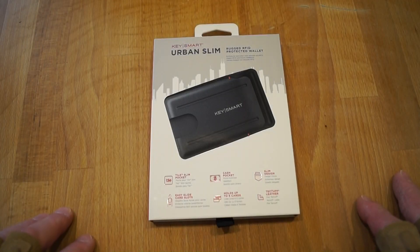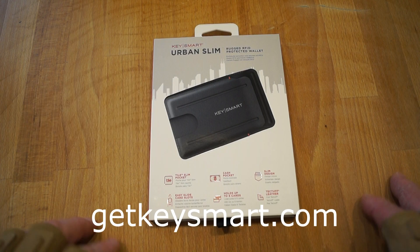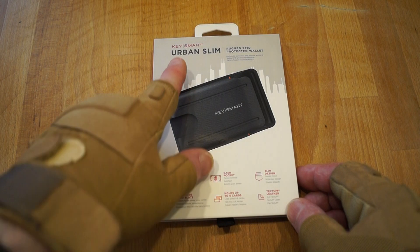Hello everyone, welcome back to the channel. KeySmart very recently sent me this modern EDC wallet here, the Urban Slim.